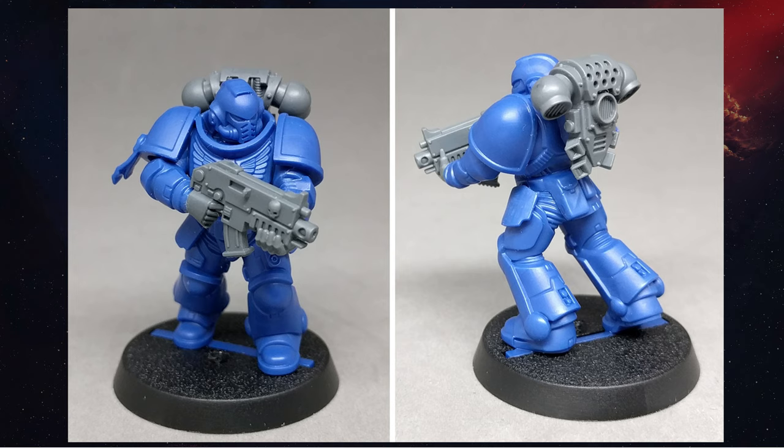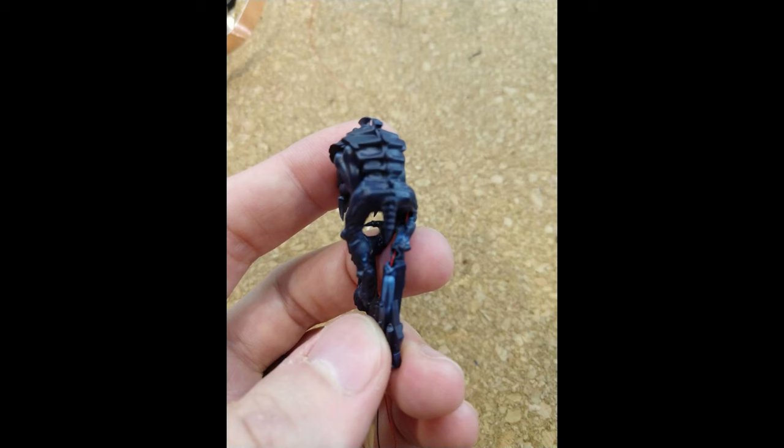With our Space Marine, he has thick body parts and a fairly straight pose. This makes things much easier. If you have a mini that has thinner legs or a crazier pose, then you would have a trickier time, and most likely you'll have to do some repair work.